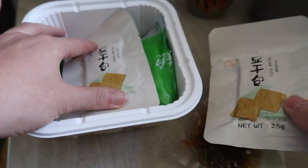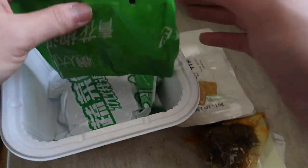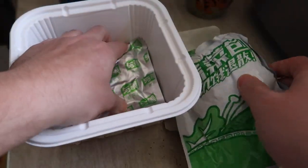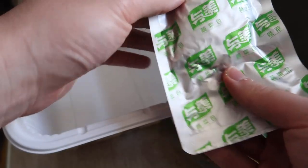They provide dried tofu — there are two packs. I believe this is the spicy sauce, and over here we have what I believe are the vegetables. This one might be the meat — we'll open it up and find out in a second. That's basically everything that's inside.